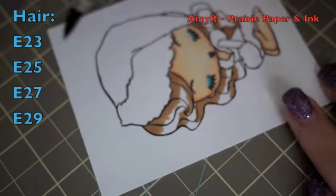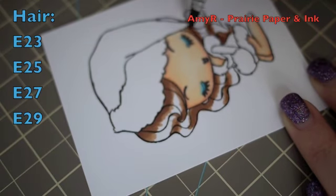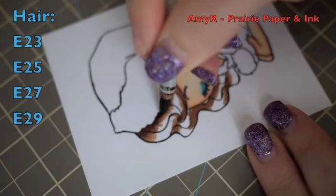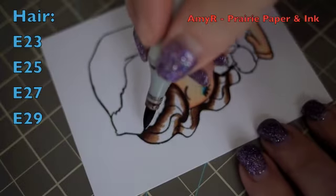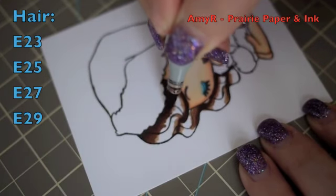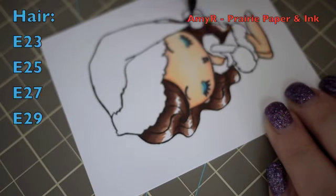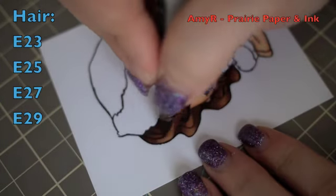Since her hair is wavy, I'm trying to add color where I think the darkest areas would be. I go in with E25, then E27, then E29 — used with a very light hand. Then I work my way back blending: E29 out with E27, then E27 out with E25, then blending everything together with E23.